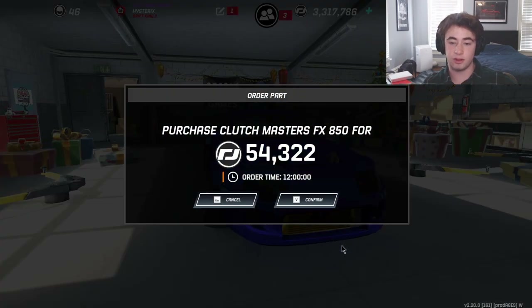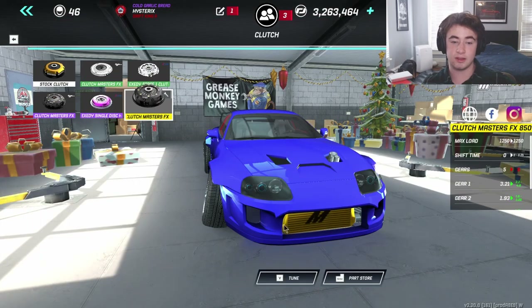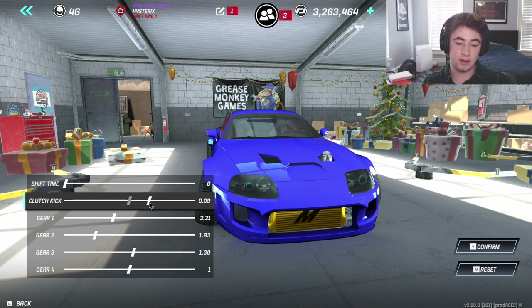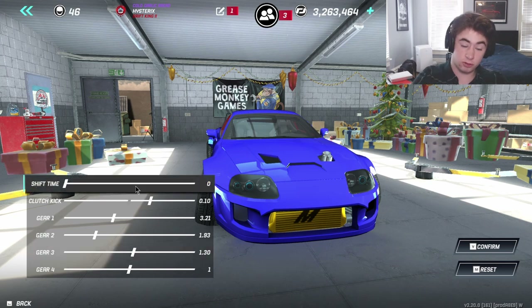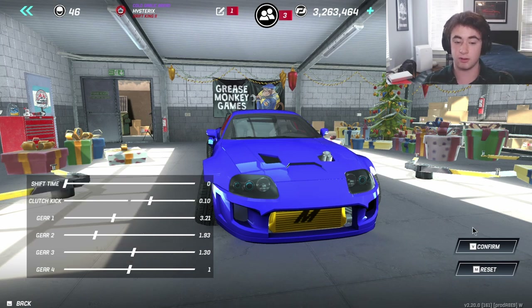For the clutch, I'm getting the Clutch Masters FX 850. My clutch kick is 0.10 and shift time is zero. I'm running a four-speed transmission, and with this setup you can change individual gear lengths and ratios rather than just the final drive.